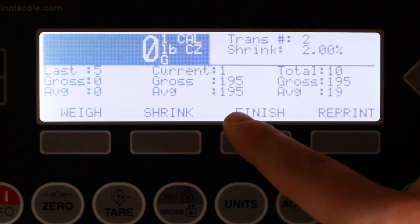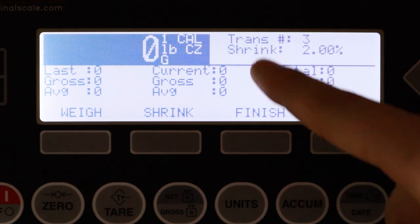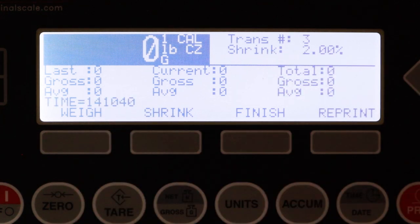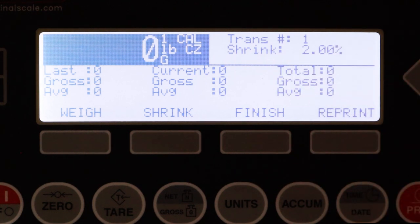When finished with a group, hit the finish button and it will print the total for that ticket. To change your transaction number — after our second transaction we are now on transaction number three — press the time and date button. It will bring up the time and then the date, which uses a standard month/day/year format. Press enter again and this allows you to select your transaction number. You can allow it to count sequentially or reset to 1, or jump to a specific number such as 304 if this scale is replacing another. Enter your desired number and the transaction number is updated.